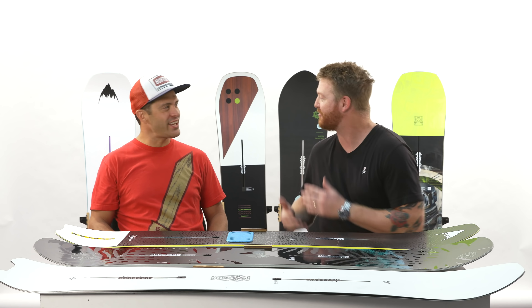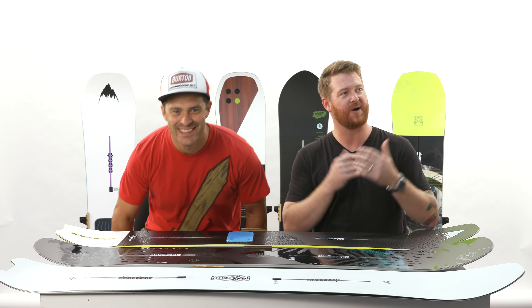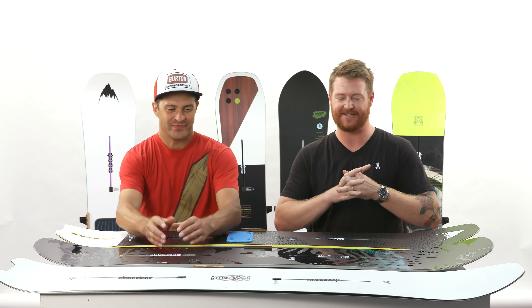Hello, I'm Matt Cutt from TheHouse.com and I'm here with Jason Henderson from Burton Snowboards. How are you doing? Good. Cool. Thanks for being here. Of course, welcome to the 2019 line.